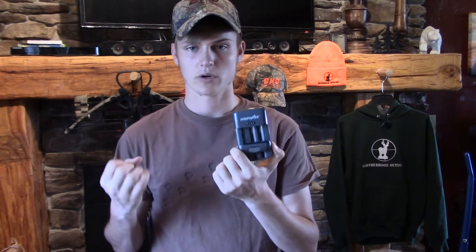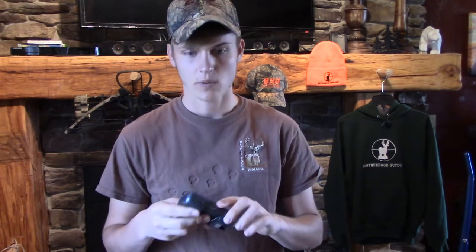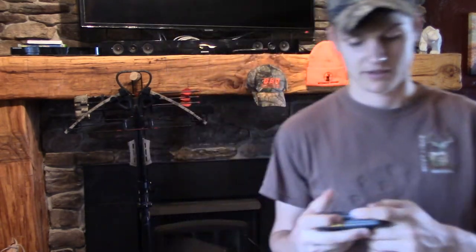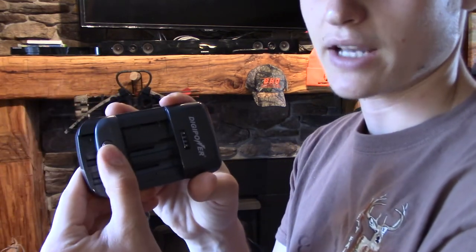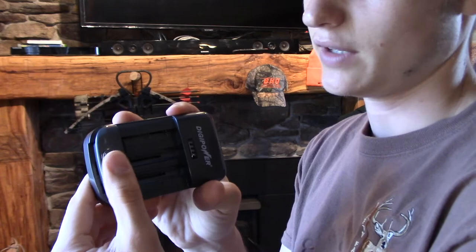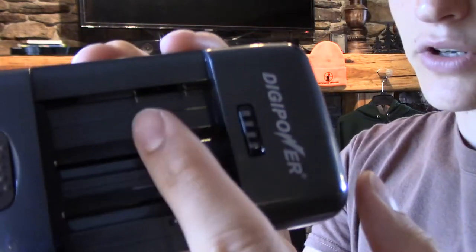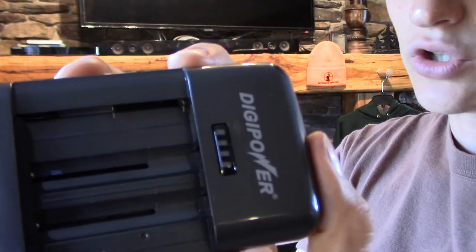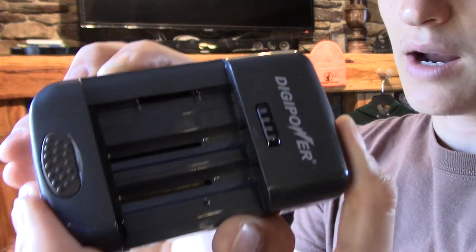I was just like, how can you have a universal battery charger that will charge DSLR, digital cameras, camcorders, double A's, triple A's, all that and your phone? I'm like, there's no way. So I got the thing and it works — it really does. It's phenomenal. It's got a button here and it slides back and forth to fit different size batteries and different lengths. And then it's got these little metal parts right in here that you can adjust to fit the positive and negative on whatever camera battery.